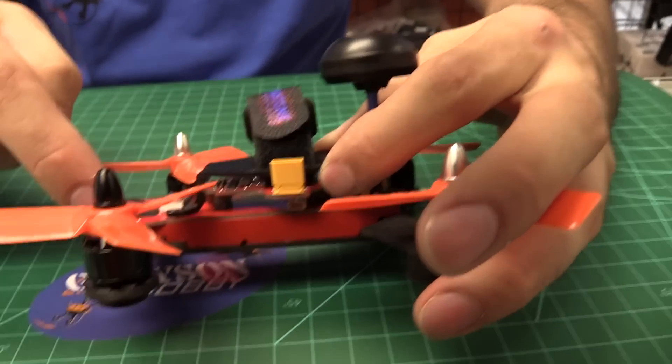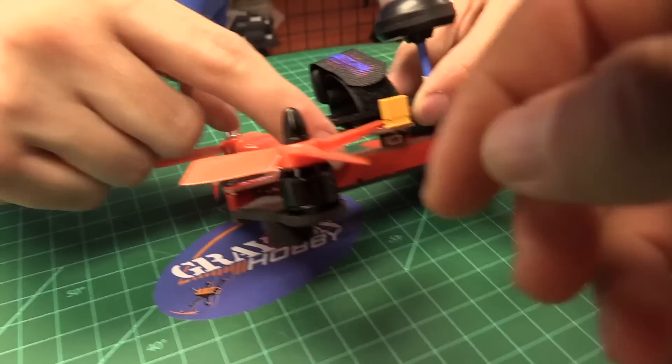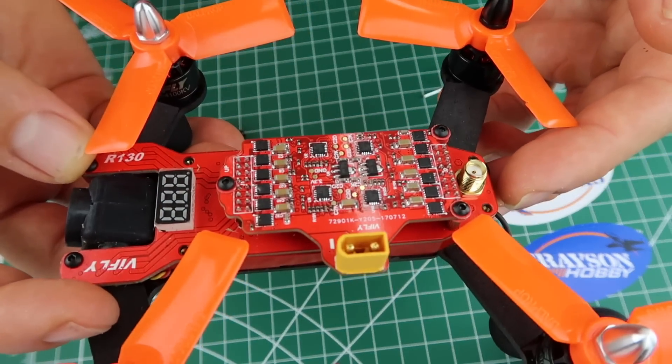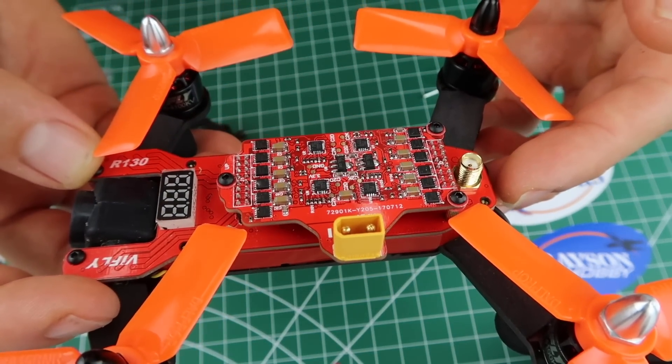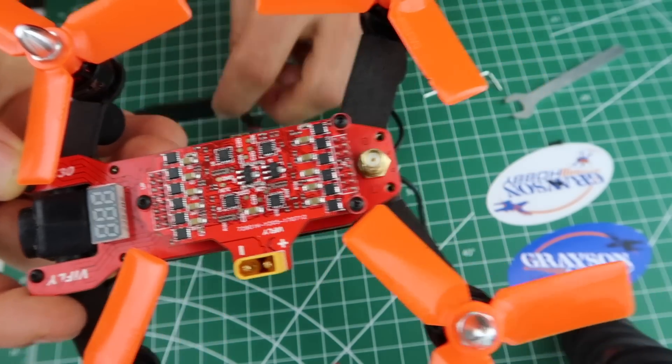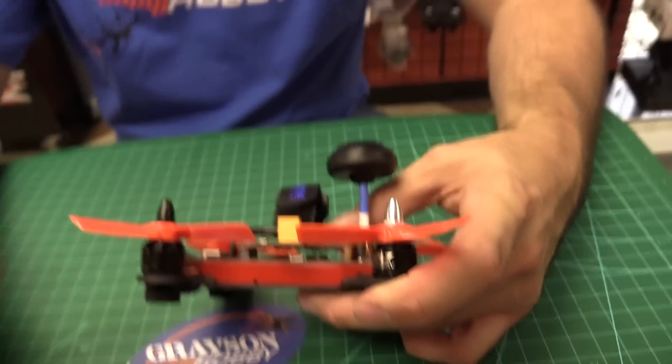The motors are soldered in, the wires run up to a PDB, and the PDB runs down to a plug-in ESC. They made the 4-in-1 ESC with the power lead — all 4 ESCs on one little plate. If you end up burning one up, you replace the whole plate, and you can do it without soldering, which is really nice for beginners.